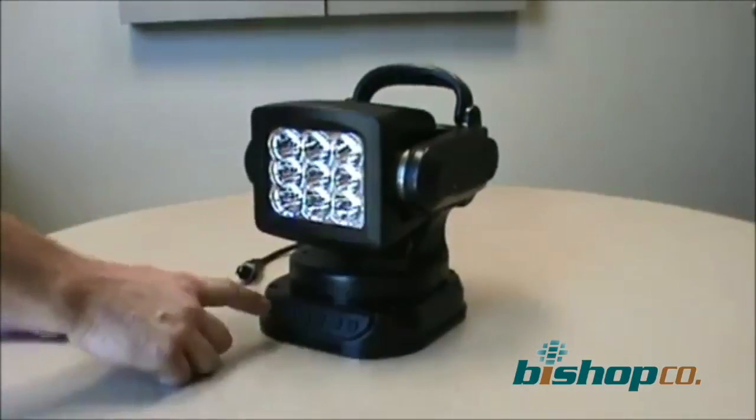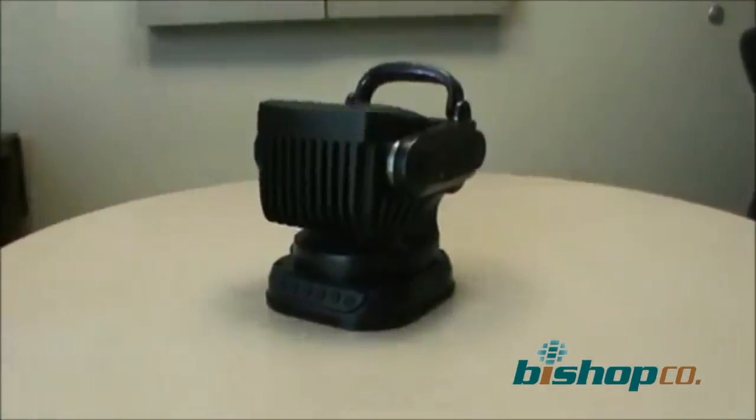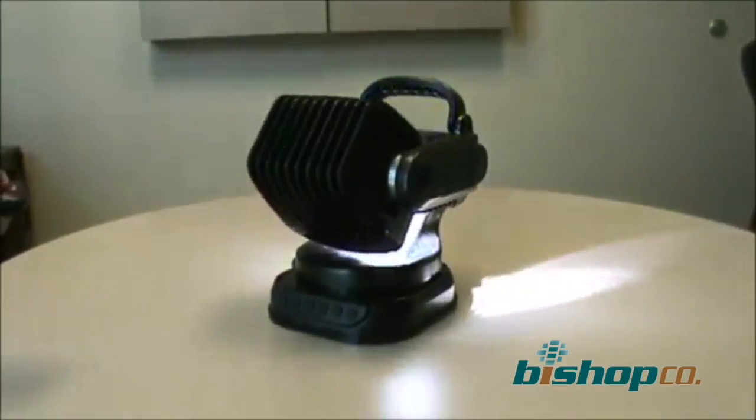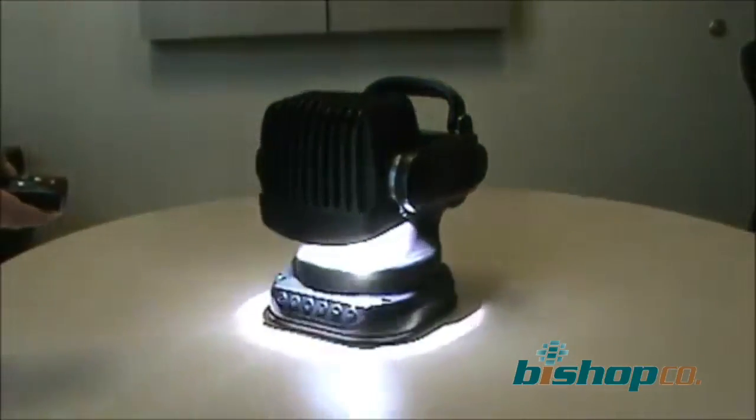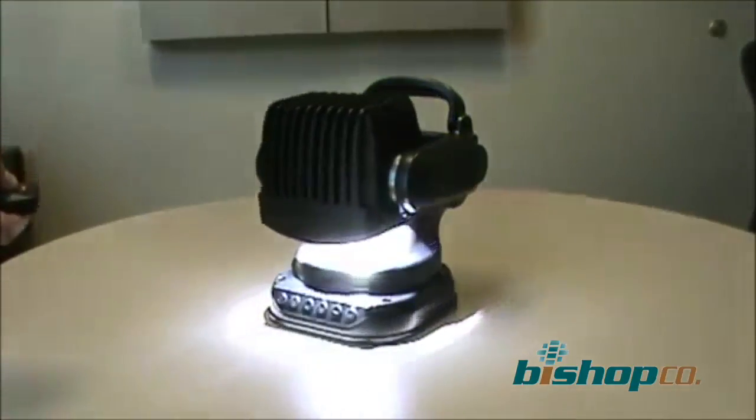We have onboard control buttons for tilt and rotate. The same functions also work with the remote control. The light tilts 360 degrees, which is helpful because once you're going down the road and you want to protect it from rocks or flying debris, simply tilt the light backwards and you're protecting the front cover — there's no need for a rock cover. The light also rotates 360 degrees.